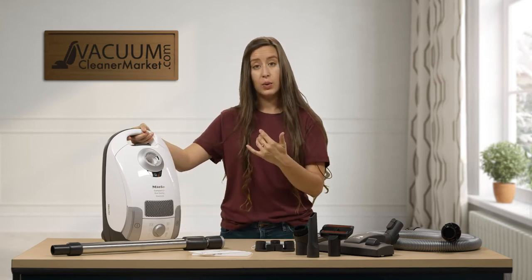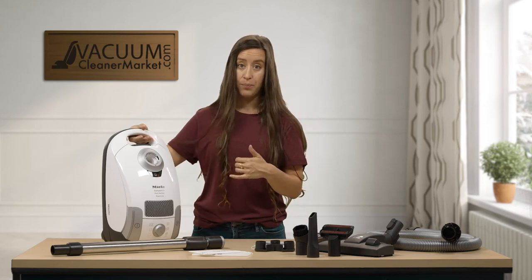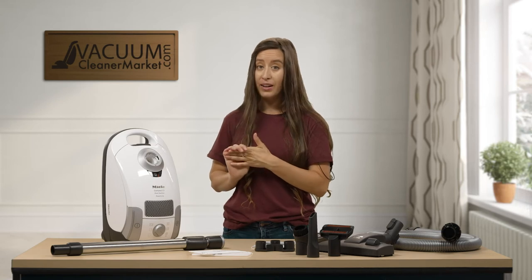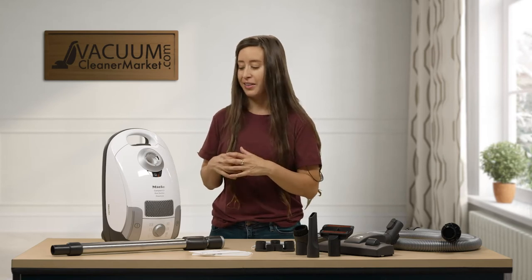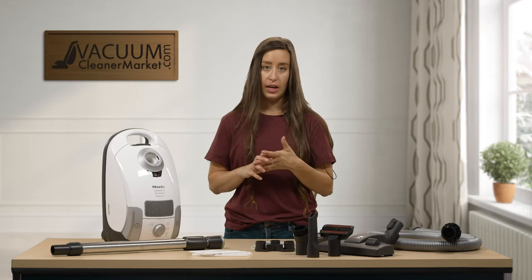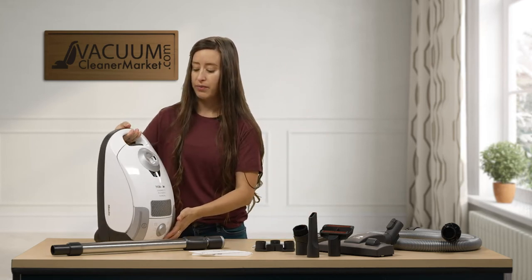After the ear setting is going to be your carpet setting, and then finally your hard flooring setting. We recommend that you vacuum primarily on maximum suction — it's going to give you the deepest clean, biggest bang for your buck. But if you have any delicate carpeting, please turn your suction down at least one notch so you're not damaging your carpeting fibers.